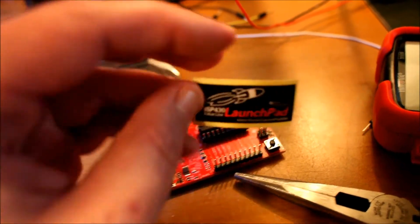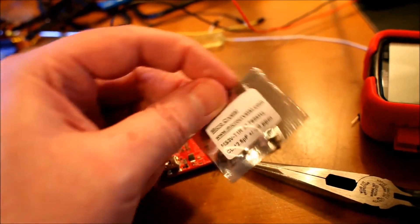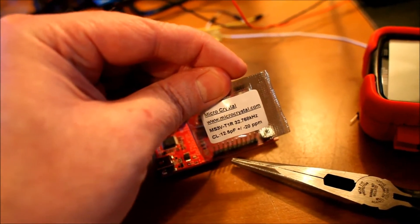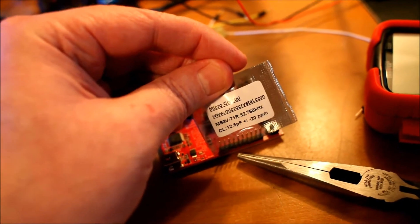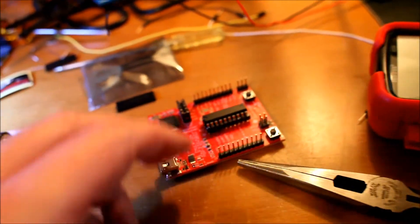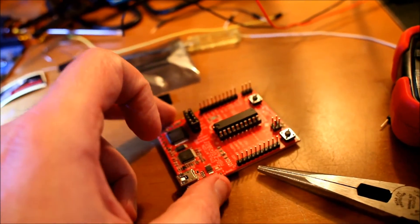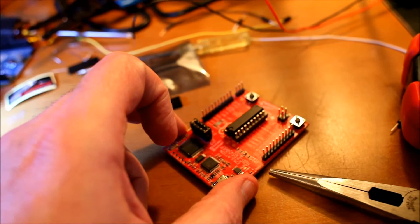It also comes with a couple of cool little LaunchPad stickers and a micro crystal — not quite sure what to do with that yet, I'm sure I'll be finding out soon. But the impressive thing about this is it's only four dollars and thirty cents.